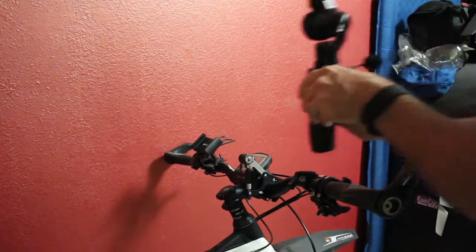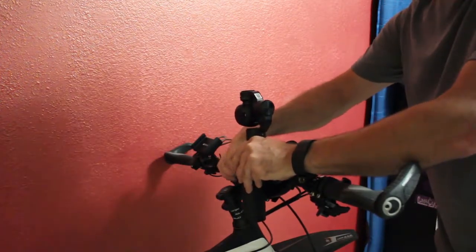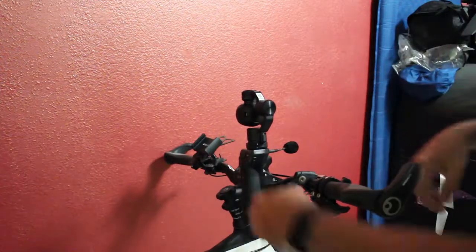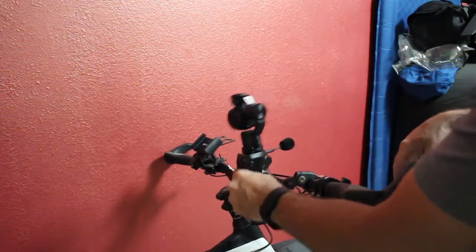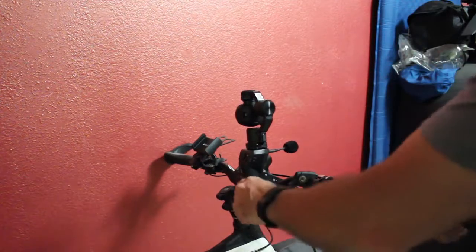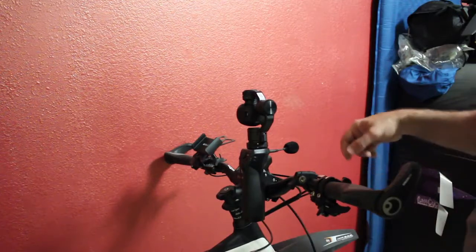All you do is screw the Osmo in here and you're done. Now when you hit a bump, this absorbs it — the stabilization of the gimbal takes out a lot of the bumps. And that's all there is to it; you're ready to go.